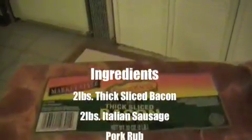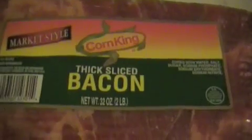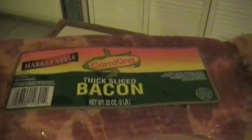Okay, so first you're going to need a few things. You just need four ingredients for this. You need two pounds of bacon, thick slice. Now this stuff I got is super thick sliced, and this is actually a two-pound package. Most bacon comes in a one-pound package, but this one I found was two pounds. So you need two pounds of bacon.